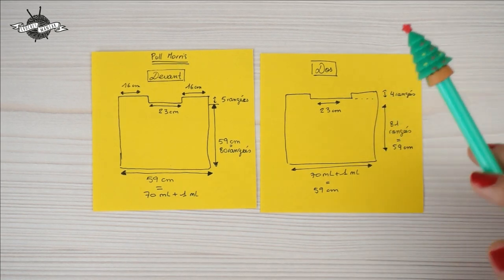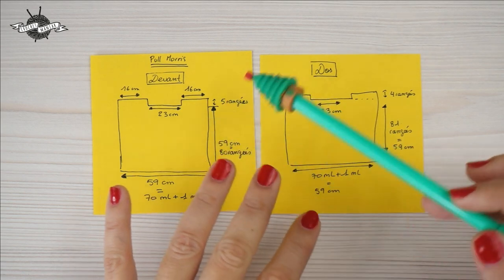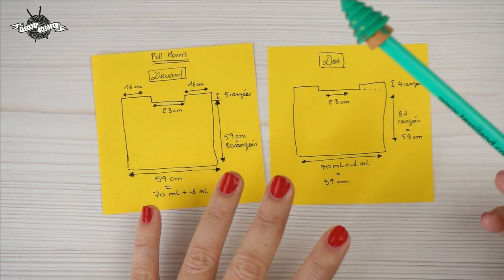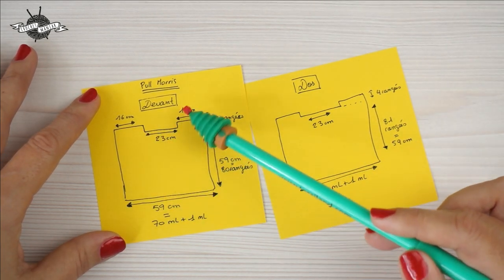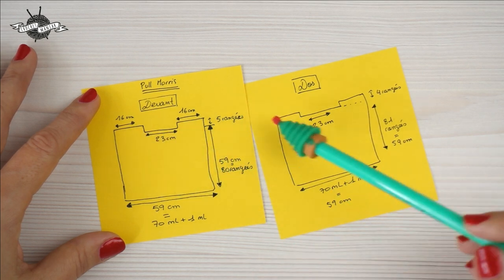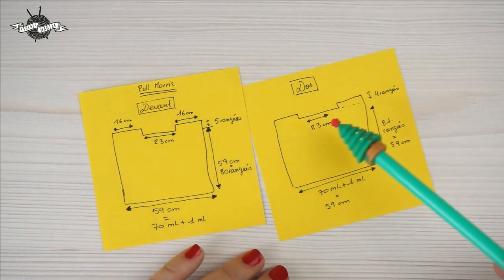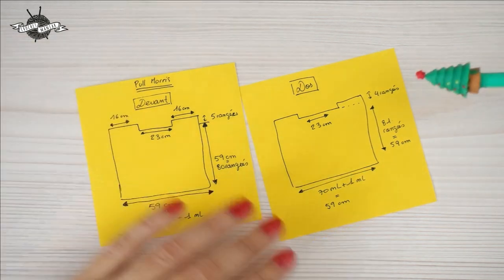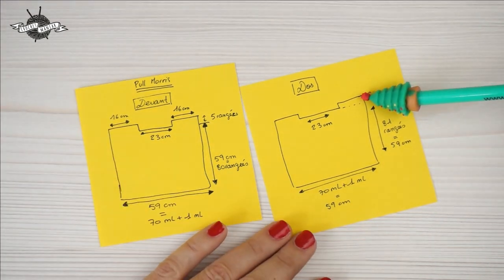I've made a simple schematic. It's a very basic sweater. We are going to work in mailles serrées. We'll do one front and one back, then the sleeves afterwards. For the front — the measurements I made for a size L — the front and back are almost the same, except for the length here. For the front it is higher. We'll do five extra rows on each side for the shoulders. For the front, only four rows. The front will be a little more open than the back. So we'll do 80 rows here, and 81 rows here, for a total of 85 rows in height.